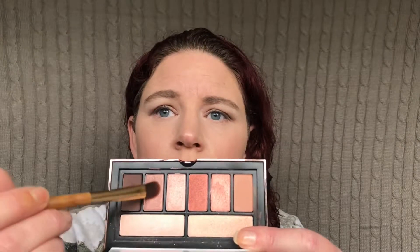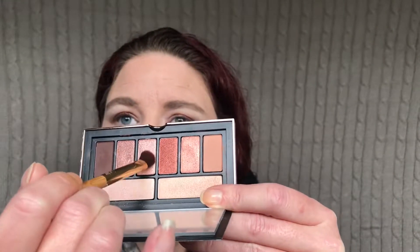For the outer third — I guess like the outer three quarters — of the lid, I want to go in with this shade. It's performing nicely; I don't feel like I need to wet it. I'm just going to flip my brush over and go into this shade right here, and pop that in the inner little part of the lid, kind of blend it into that other shade.